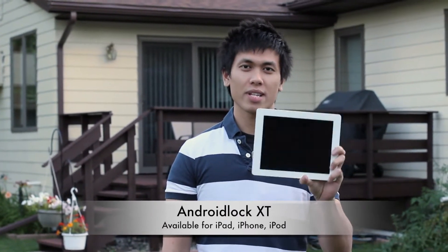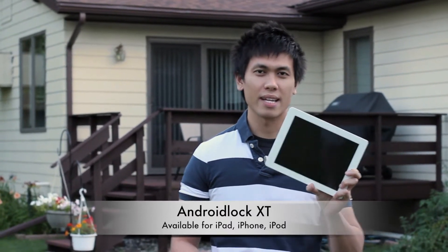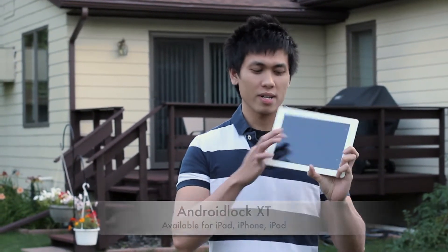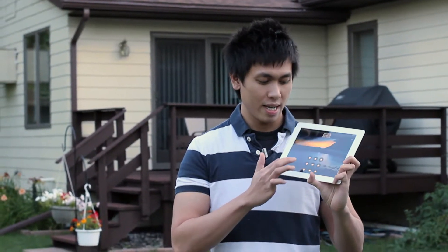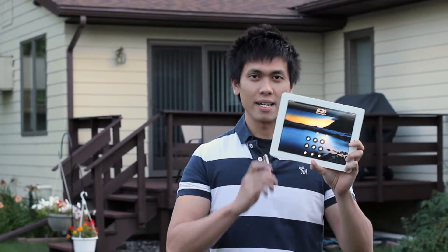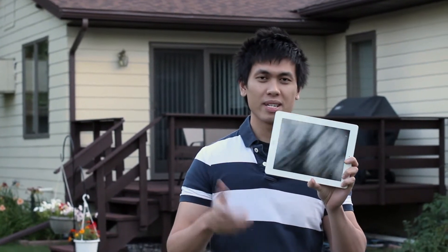It's perfect for those times when you take your iPad to a friend's house or your family's house and you put it down and you don't want someone to go into your things. There's a nice password à la Android here and it works really well. It prevents people from going in to look at your files or look into your passwords and things like that. So let's check it out.